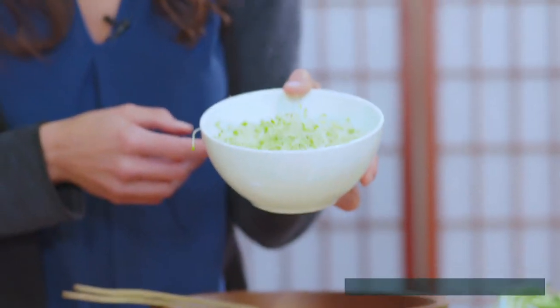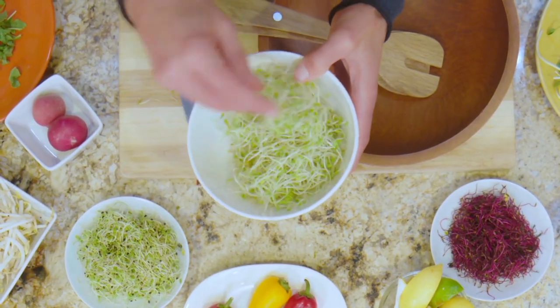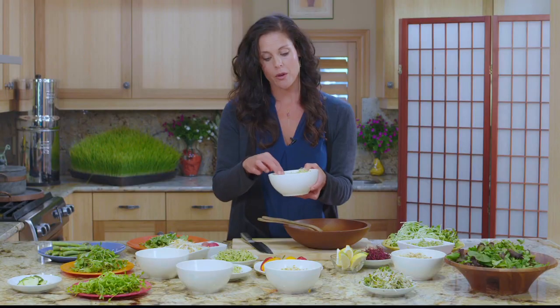Moving on to clover sprouts — these guys are so good for your liver, and they're tasty. They're really light and sweet and just delicious, layered into nori wraps or into other dishes. I love these on my salads, although I don't always have them at home, but I love them when I'm here.